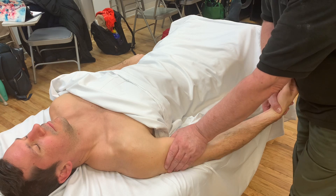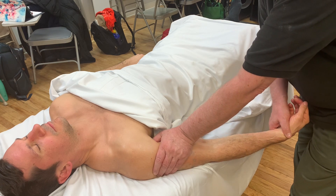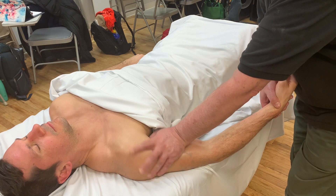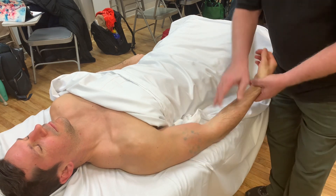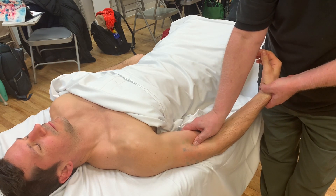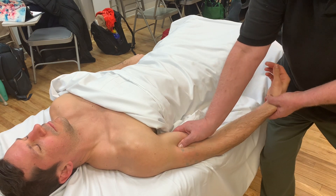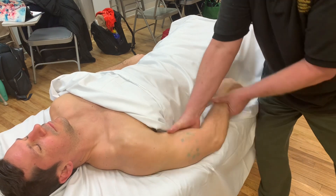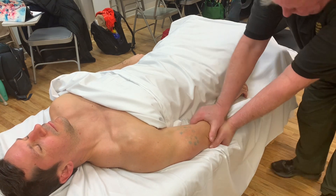As we did for the shoulder tendonitis lesson, to get coracobrachialis, I'll displace biceps laterally and my thumb will be on coracobrachialis as it comes into the coracoid process. I can strip brachialis by displacing biceps medially and getting on top of the humerus and stripping brachialis. Then I can transition into the forearm where the brunt of my work is going to be.